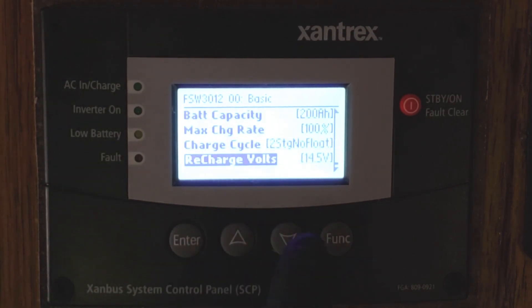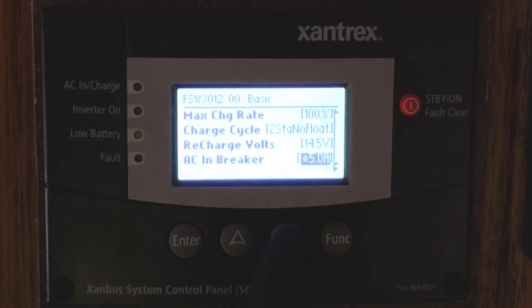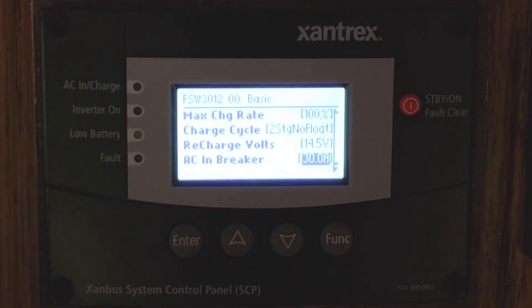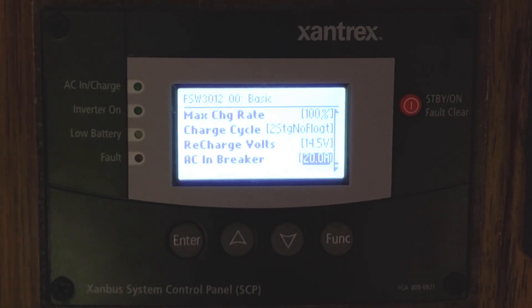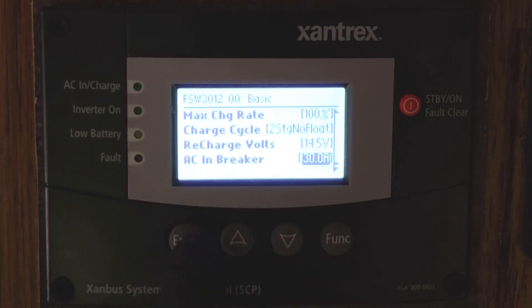Recharge volts — I have mine set for 14.5 volts. Here's a really cool feature: your AC input breaker can be set to whatever service you're plugged into. 50 or 30 amp service can be set at 30 amps for maximum charging. If you're plugged into a 20 amp service, you can adjust that down so it won't blow the breaker but still gives you maximum charge. Even with a long extension cord, you could set it down to 5 or 10 amps to charge your batteries safely. That's easily adjustable with the soft keys on the main menu as well.